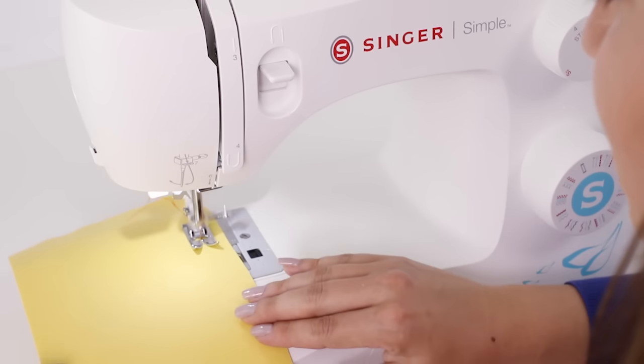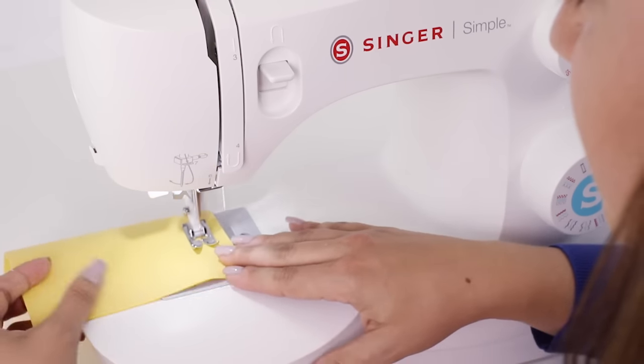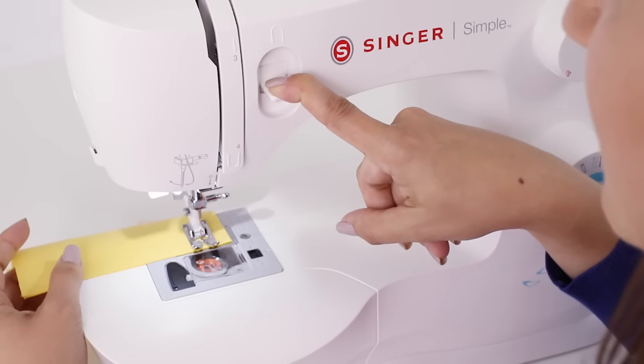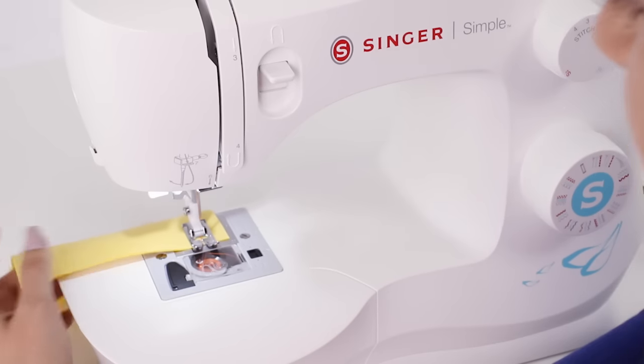Remember not to push or pull your fabric — all you need to do is guide it. When we get to the end I'm going to push down on our reverse lever again, go back 3 or 4 stitches, and then let the stitch finish.